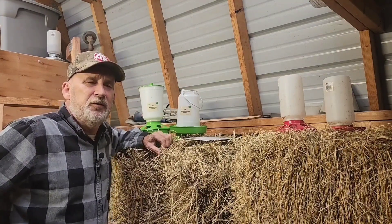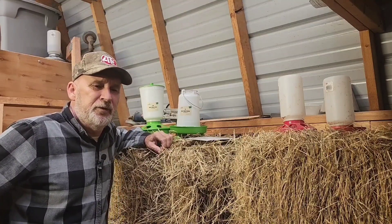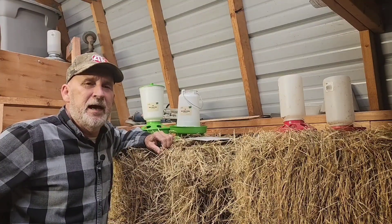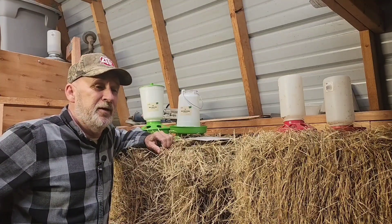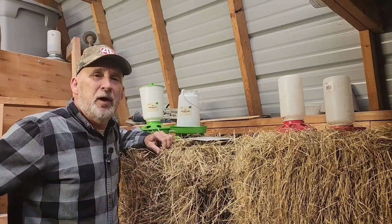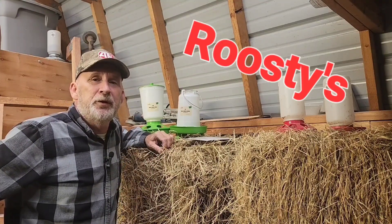A company reached out to us a while back and asked us if we'd be interested in showing a few of the items that they sell. We have chickens and we love chickens and chicks. We love to raise chicks in the spring, and the items they have go right along with raising chickens. Now they're not paying us, but they did send us a few items to share with you today. Their name is Roosties and we will put the link in the description.